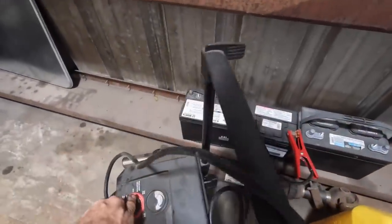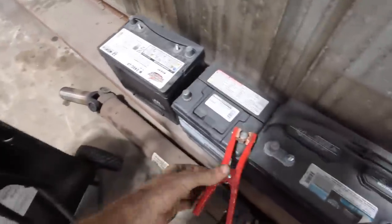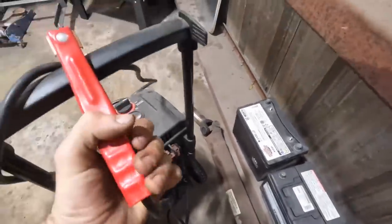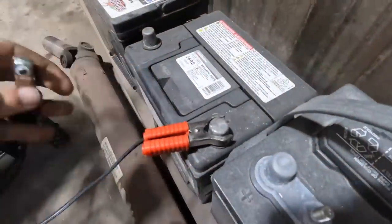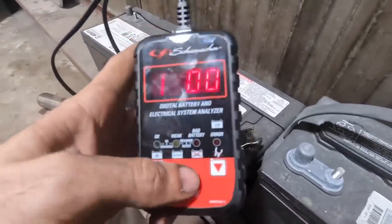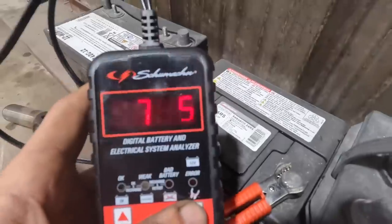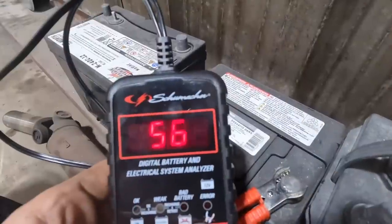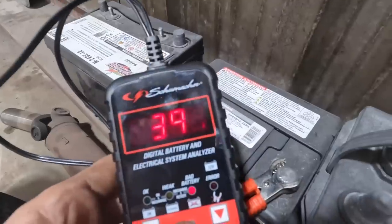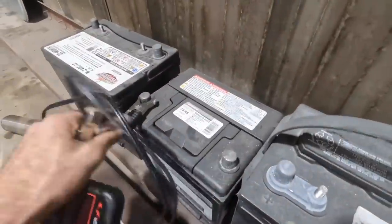Entering pain now. Let's just see how deep this rabbit hole goes here. 13 volts, 550 cold cranking amps. Bad battery. Not a good start.